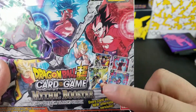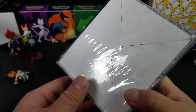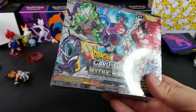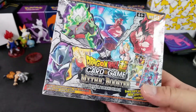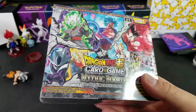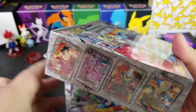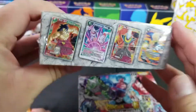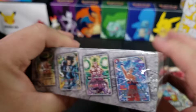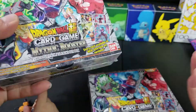It looks like we got a preview of the cards in here too. I got more DBS here, but we'll do separate openings. As you can tell, it's not easy to do this with little children, so we're not going to open it — we're just going to look at the box. Let's look at this one. This box is in better shape, I think. Very square corners. You can see the difference from the other one. I think I'll keep this one and open the other one.